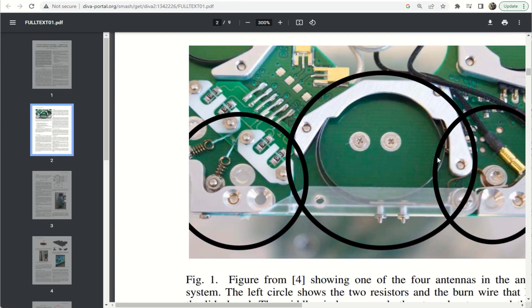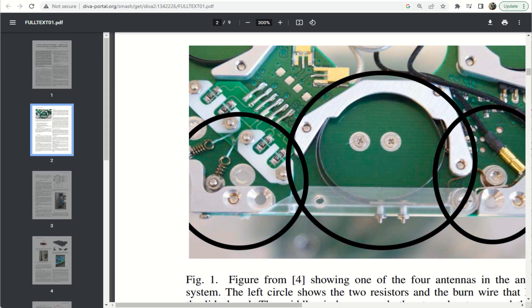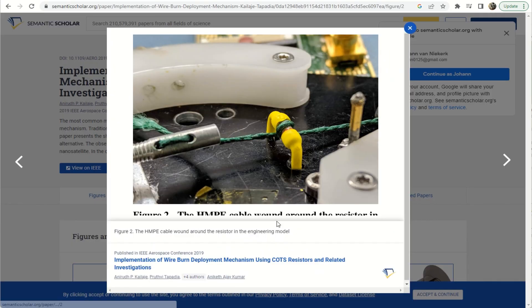Here's one where you can clearly see the little rolled-up antenna — it's got a gate that closes it with a spring that flings it open, and here you can see the little nylon that crosses four burn resistors in series. That's probably just for redundancy, to make sure that at least one of them successfully deploys. Looking at another example, there's a through-hole component and the actual thread is wrapped around the burn resistor, which would then release once that burn resistor heats up.